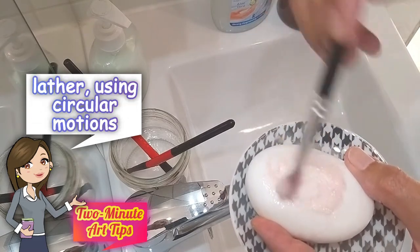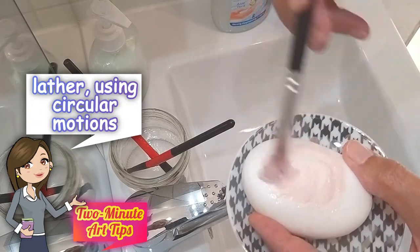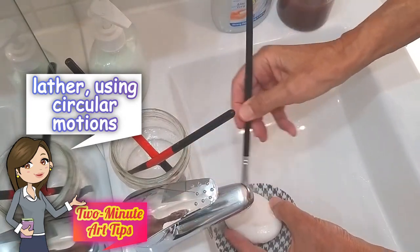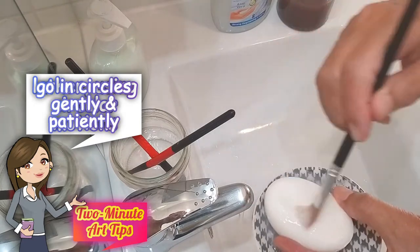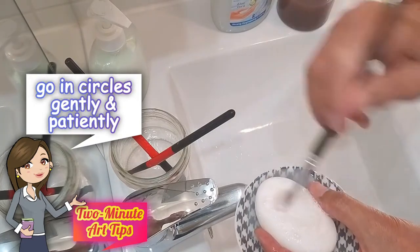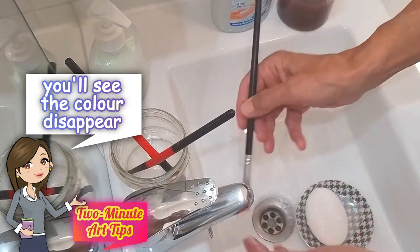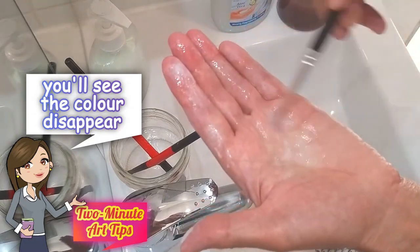Using circular motions, you can lather up the brush, and you'll see the pigment gradually coming out. You'll probably need to do this several times. You'll gradually see the colour disappear.